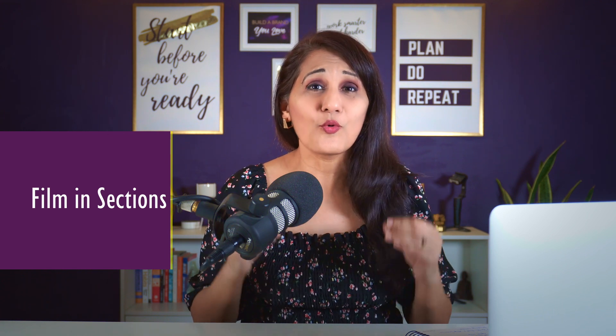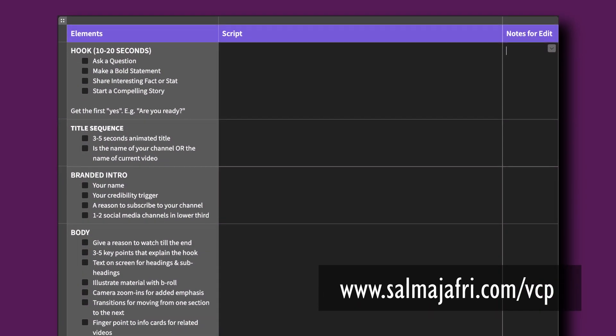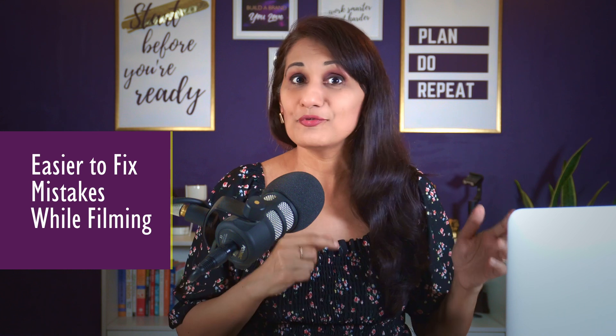The next tip is to film in sections. Download my video content planner, which tells you the sections you need: the hook, the intro, the body, and the call to action — film all of these separately. It makes editing much neater and if you make mistakes, you can reshoot just that section rather than the entire video. Don't try to fix mistakes in the edit; do retakes of that section instead — it's way easier to edit.